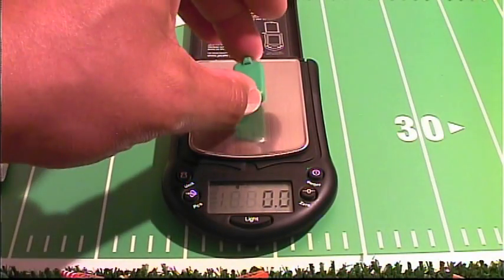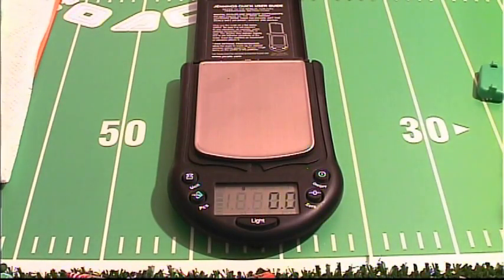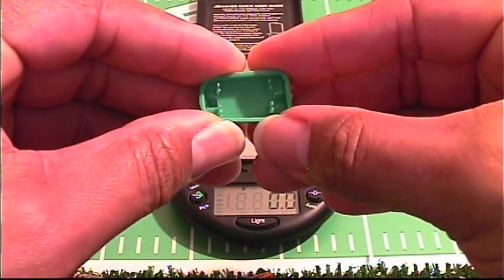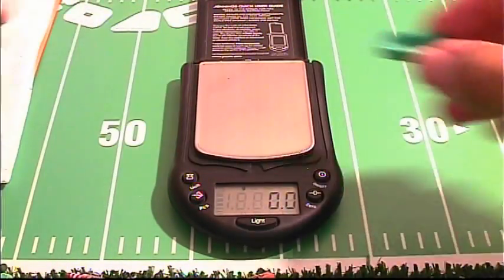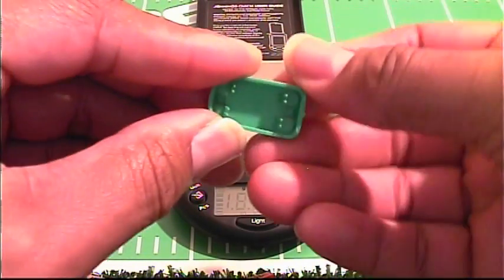Here we have the unboiled base and it comes in at 0.7 grams. The boiled base comes in at 0.8 grams — so a tenth of a gram heavier. Also remember, we talked about earlier with boiled bases — it's softer. You can easily twist this base; it's very pliable. The unboiled base you can twist as well, but it's not as smooth as the boiled base.